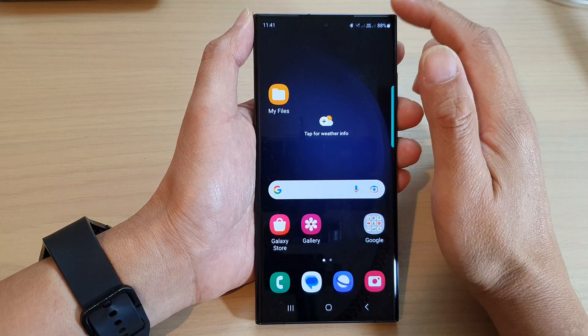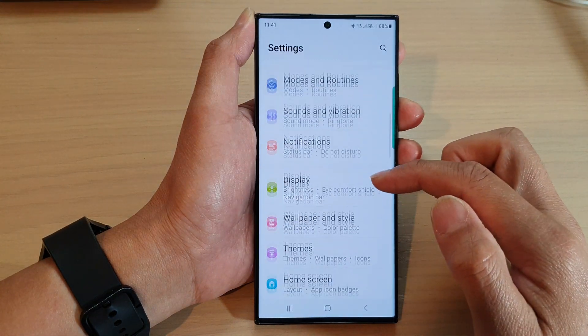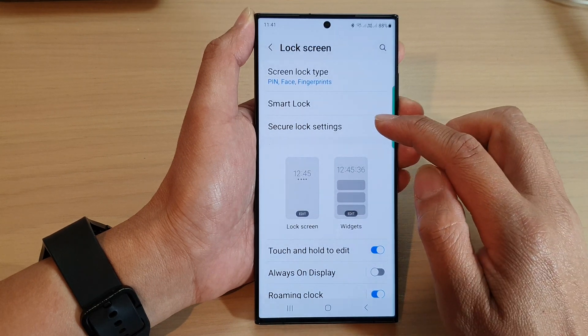From the home screen, swipe down at the top and then tap on the settings icon. Next, scroll down and tap on lock screen, then tap on secure lock settings.